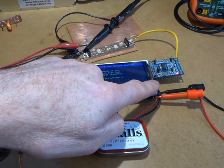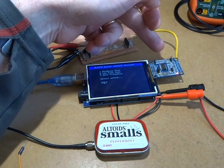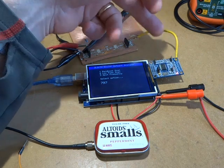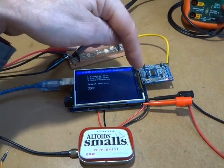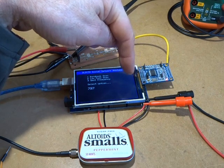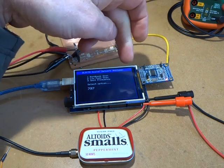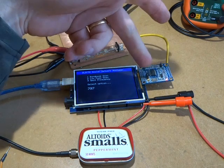I already had lying around in the junk box an AD9850 DDS board. I haven't been using these recently in radios because it only has a single output, but it's certainly a nice easy board to use. At the moment it's hanging straight off some spare digital pins on the back of the Mega. The VCC pin is tied high so it's outputting 5 volts, and the ground pin is tied low providing the ground. It's certainly not drawing in excess of the current capabilities of the digital pins, and that's working well.